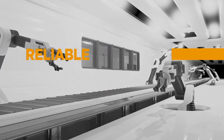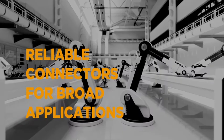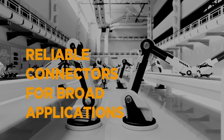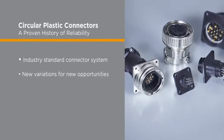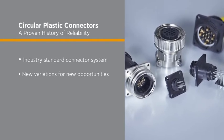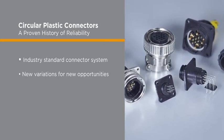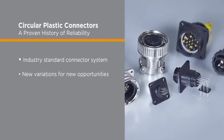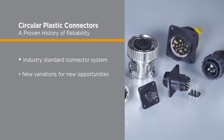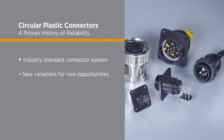Continuing to help meet today's growing demand for rugged and cost-effective connector systems suitable for a wide range of applications, TE Connectivity's circular plastic connectors have never stopped innovating. With a proven history of reliability, TE's circular plastic connectors remain the industry's prevailing standard for dependable and versatile connector systems. And by continuing to adapt and develop new variations, TE's circular plastic connectors help ensure new opportunities for creating future professional applications from a well-established and reliable product design.